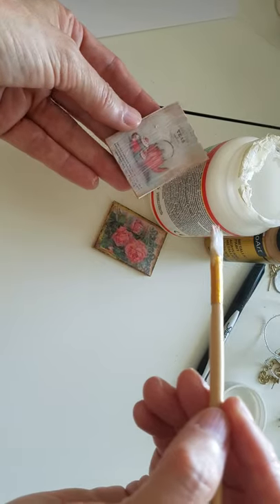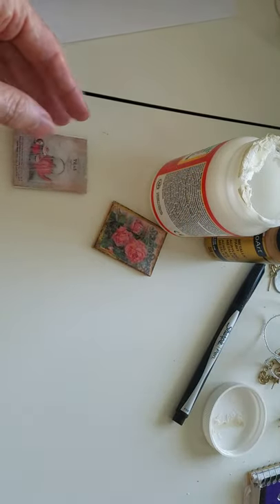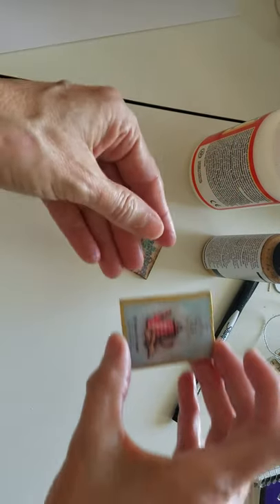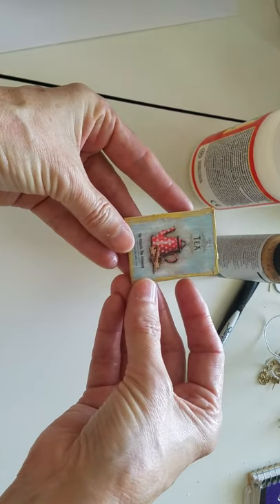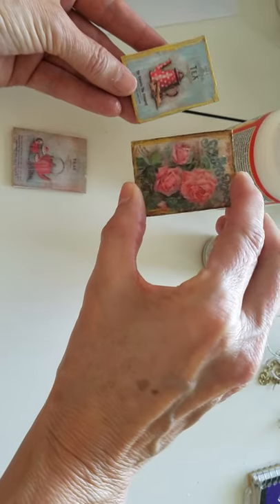Let it dry — it'll dry clear and it'll look really pretty. I've got one over here; I'm actually going to have two pictures in my kitchen. This one's already been Mod Podged and it's dry — see how pretty it is?